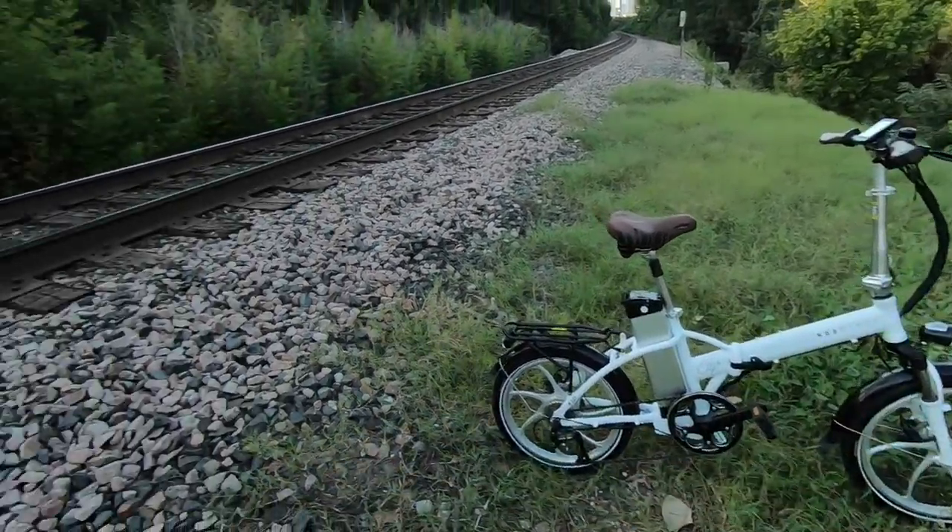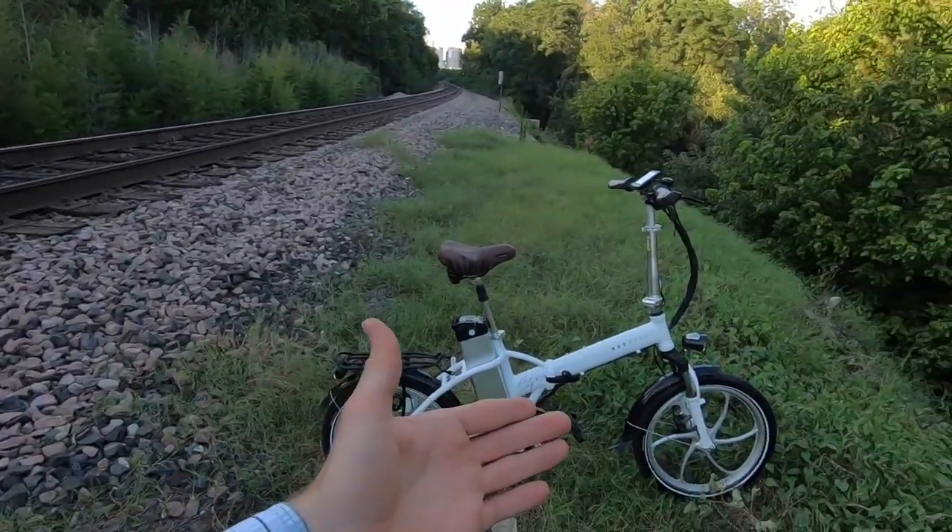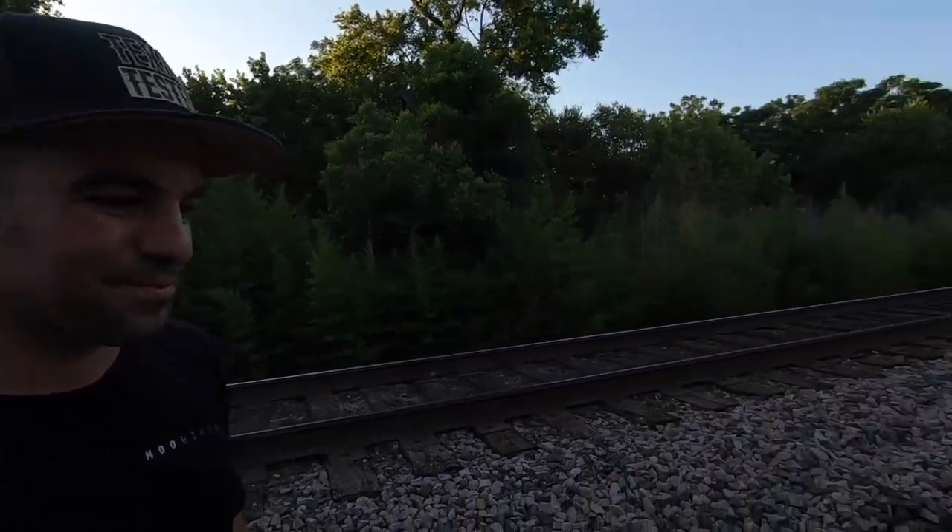On the black version, it all matches — black rims, black suspension — and they keep it very classy with brown accents. It still has a reflective tire, so you're still getting some visibility. The white version is on the demo bike at the shop today, but the matte black sounds really sharp.